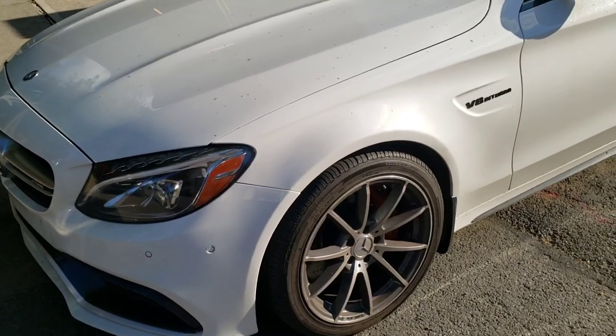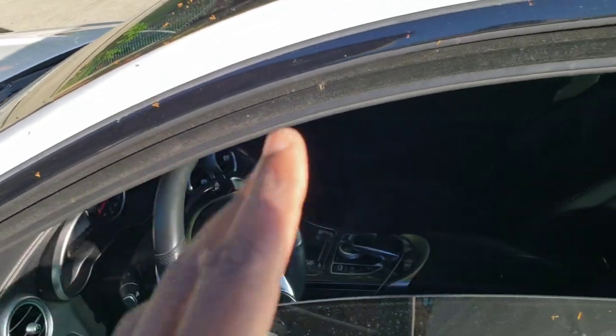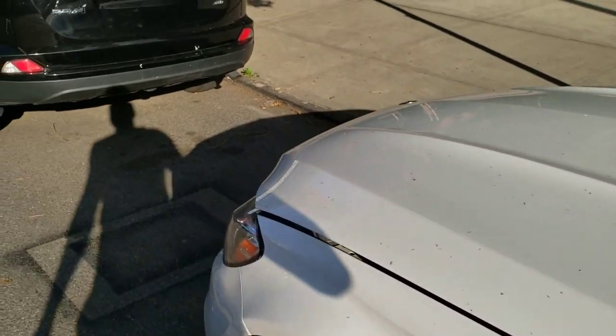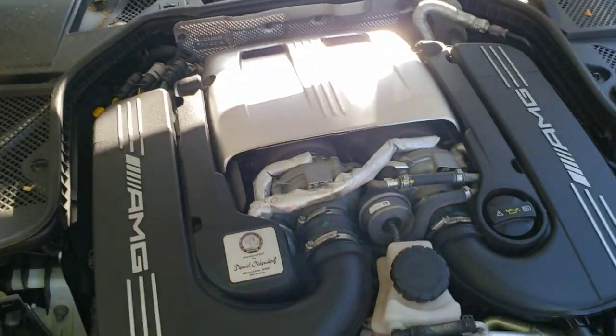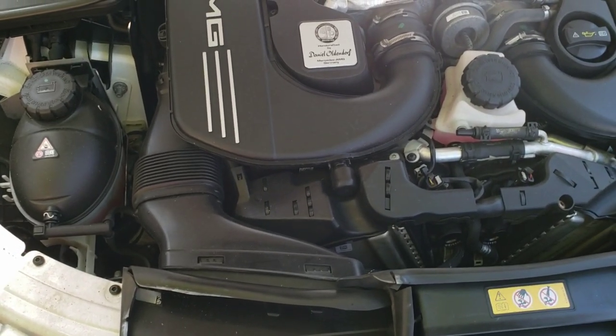Now we're with the C63. I'm going to start with the first instructions — we're going to pop the hood. I'm going to roll the window down because we're supposed to disconnect the battery. I always recommend, as Burger Tuning states, work on a cold engine. My car has been sitting for probably eight or nine hours. It's super cold right now and there's a couple of things I'm not going to have to deal with.